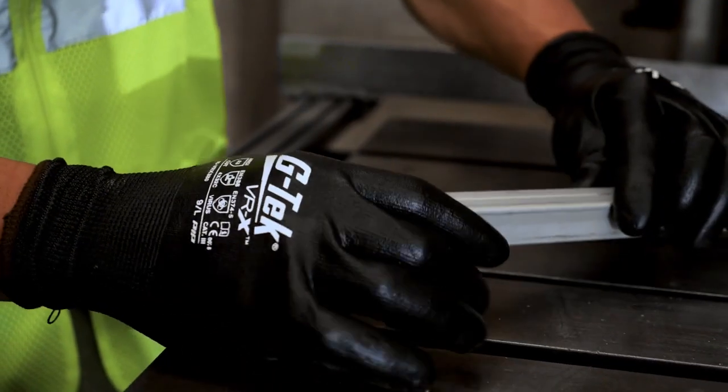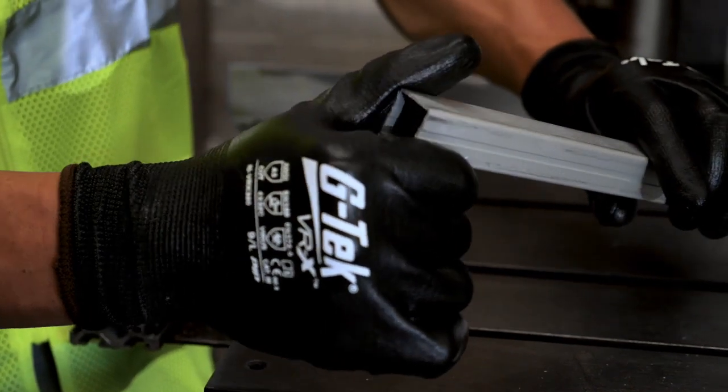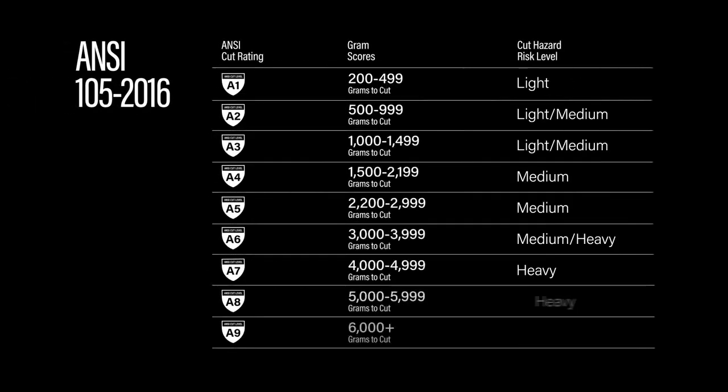The ANSI standards are about comprehensive hand protection. Today we will review the ANSI standard for cut resistance, which was revised in February of 2016. ANSI 105-2016 rates cut resistance on a scale of A1 to A9, where A1 is the lowest level and A9 is the highest level of cut protection.